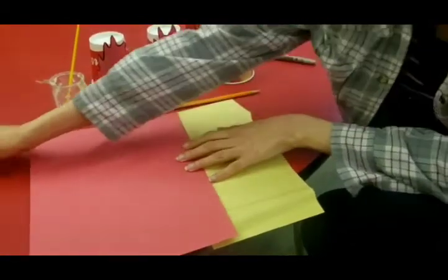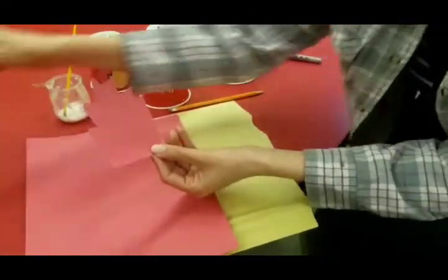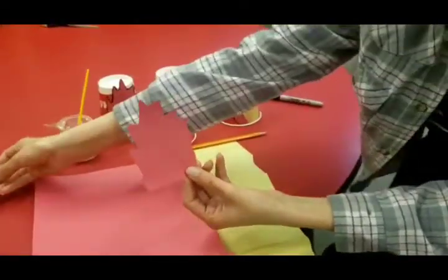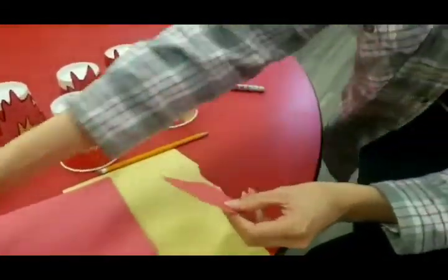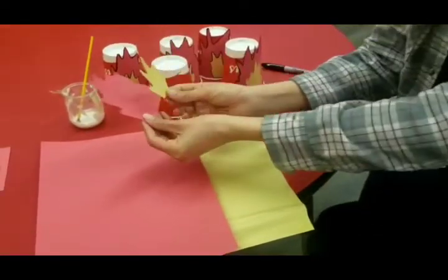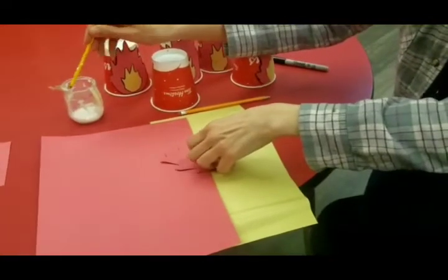After you've done it, you just cut them out. Here's the cut-out flame that we have — that's red — and there is the small yellow one. Then you just glue them together on top of the cup.